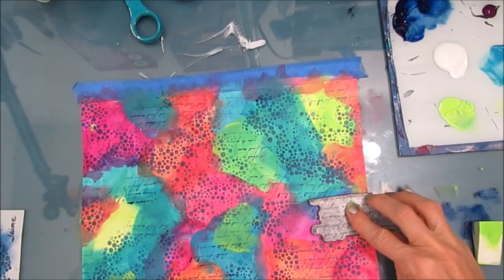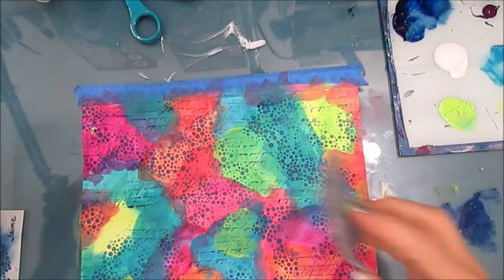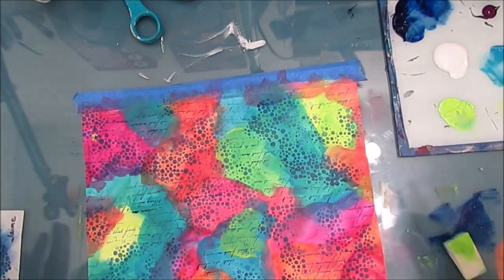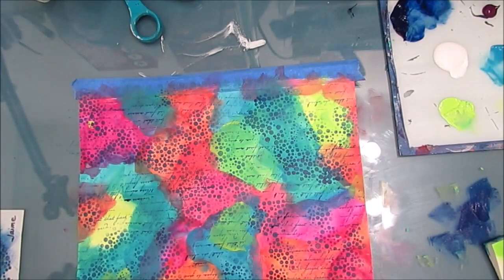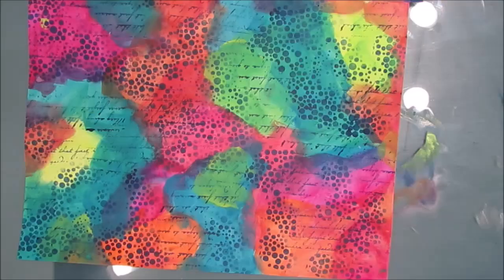Once I'm done stamping, I'm pretty much done the background. Talk about simple — one stencil, one stamp, four colors, a couple of makeup sponges, and away we go. These colors, especially with that yellow-green in there and the mixing with the orange, really come to life. Some of them look very neon.